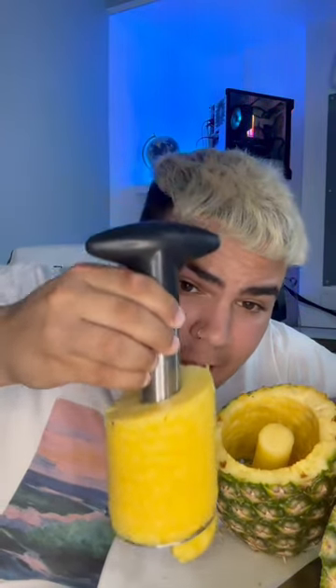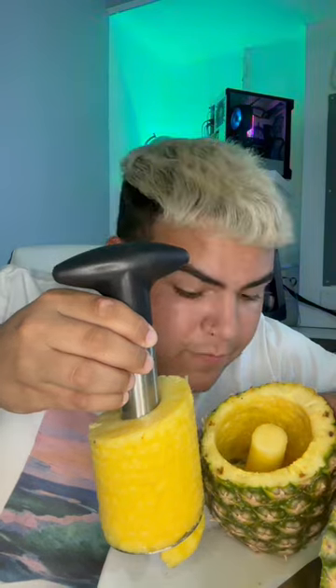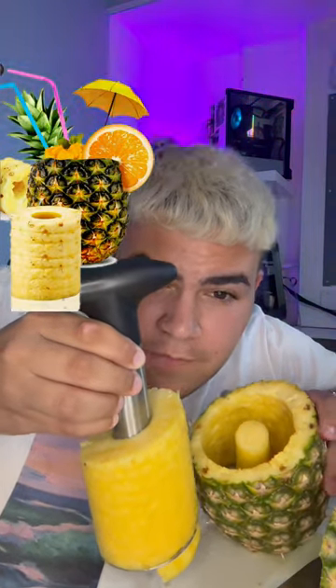There you go guys — this is what it does. It takes out all the pineapple and leaves a beautiful cup, perfect for an exotic drink.